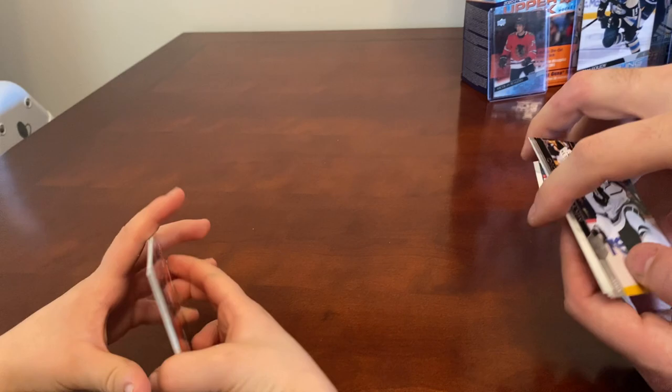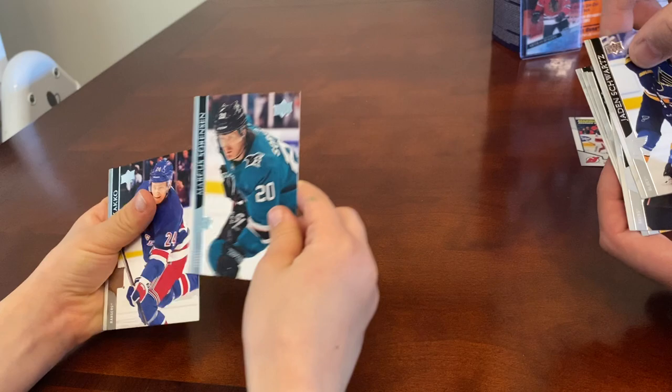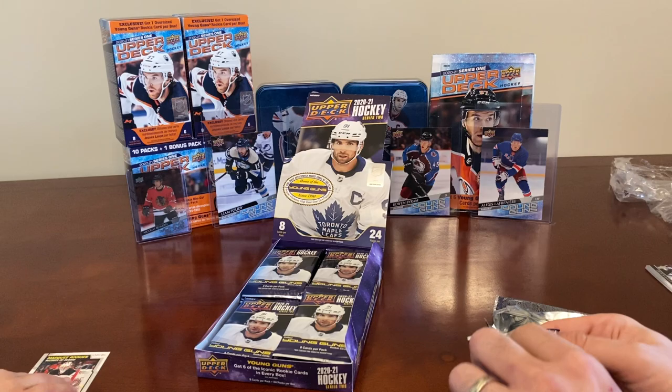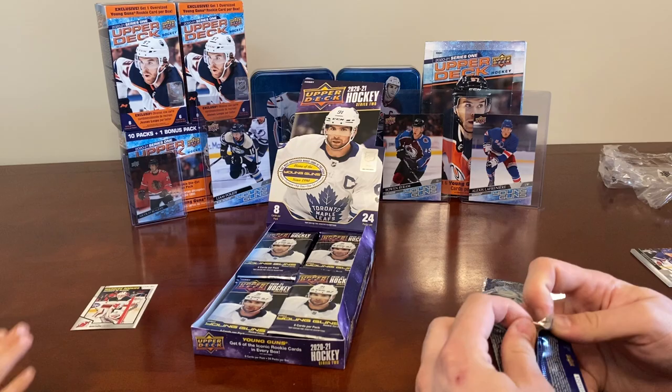What other base cards do we have? Ryan Getzlaf, Jaden Schwartz, Marcus Sorensen, Arranger, and Kapo Kakko — he was a rookie, that was a pretty good one. We'll recap it all at the end.